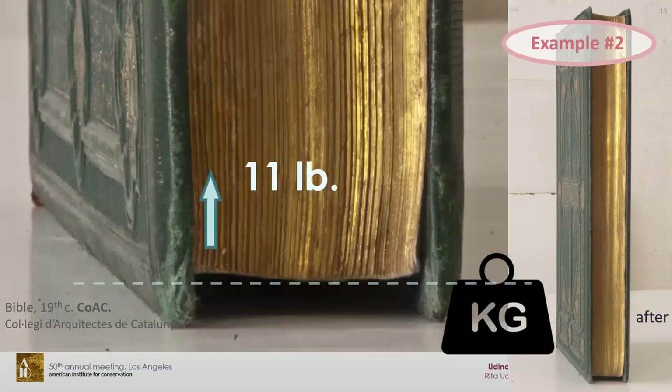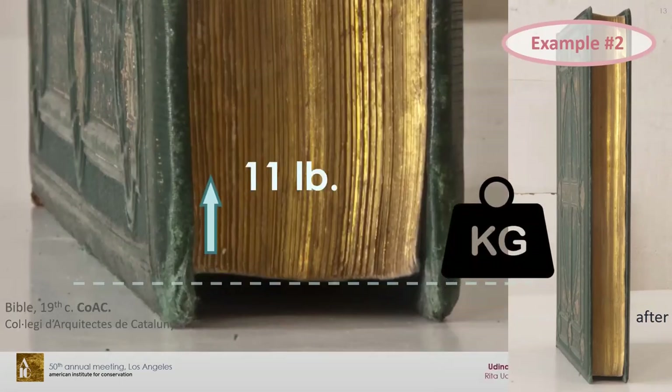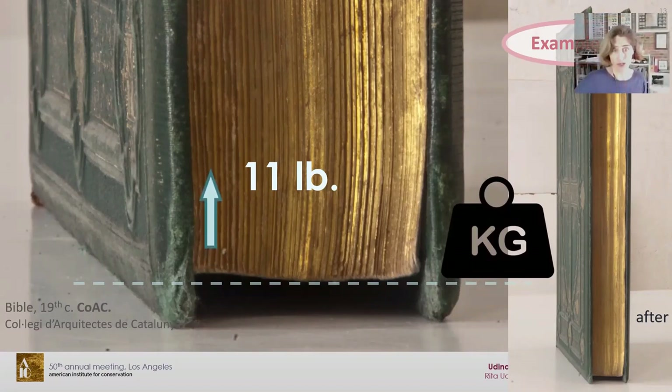After conservation, the book holds itself vertically. I know it's not recommended to do so, but there's no trick in the photograph — the book holds itself on its own.